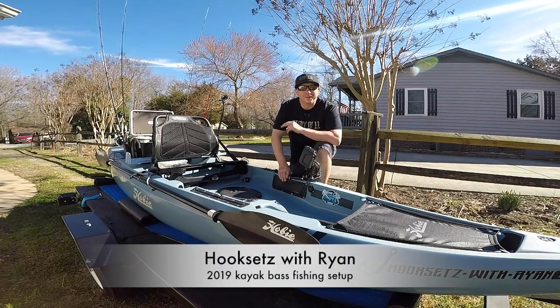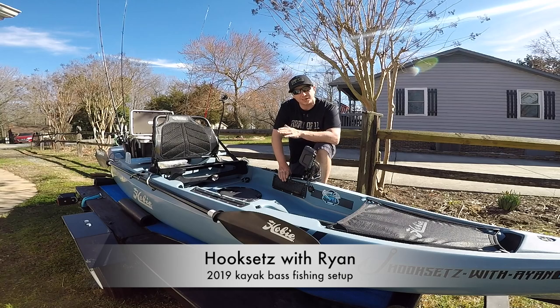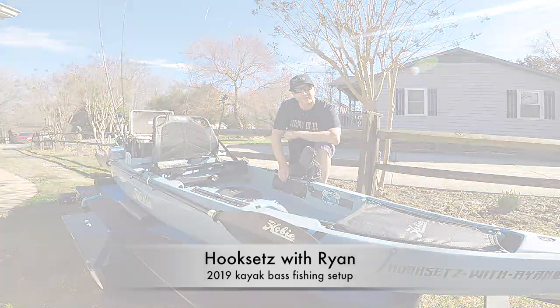What's up guys, Hook's Hedge with Ryan here. Today I thought I would do a walkthrough on how I have my fish and kayak set up for the 2019 season.